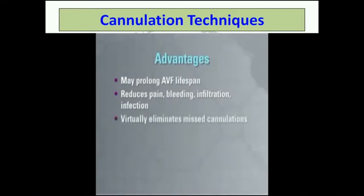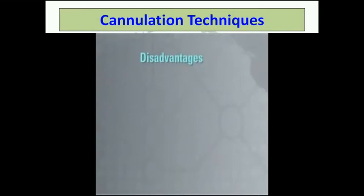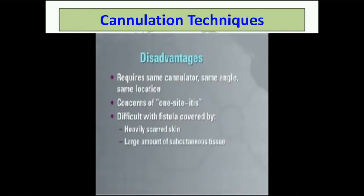Missed cannulations are virtually eliminated. It promotes self and home dialysis, and no safety device is required on the blunt fistula needle. There are a few disadvantages to using the buttonhole technique. Initially, it requires the same cannulator, same angle of insertion, and same site location until the tunnel or track has developed. Staff and patient education to correct confusion with one-site-itis needs to be provided. This technique may be difficult to use with an AV fistula covered by heavily scarred skin or with a large amount of subcutaneous tissue overlying the vessel.